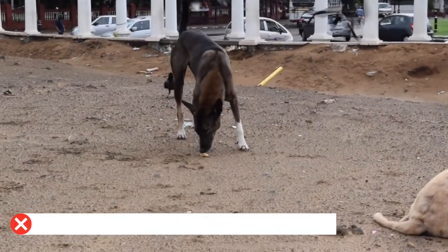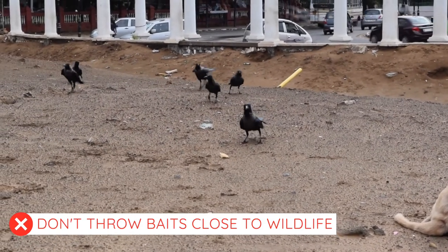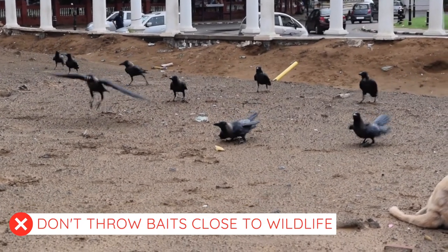Although oral vaccines are tested to ensure safety in wildlife species, try to avoid dropping baits where non-target species are likely to consume them.